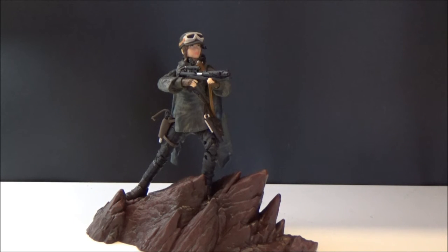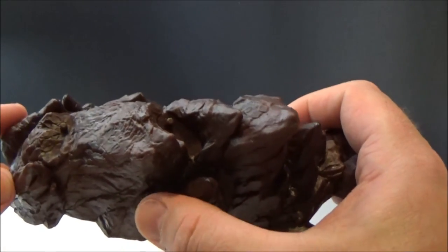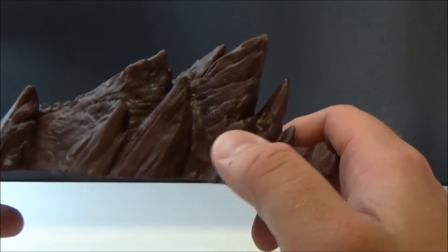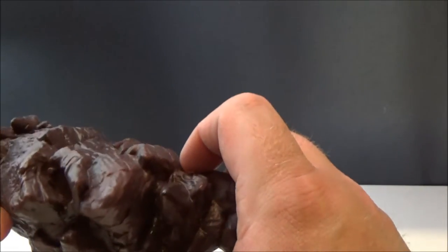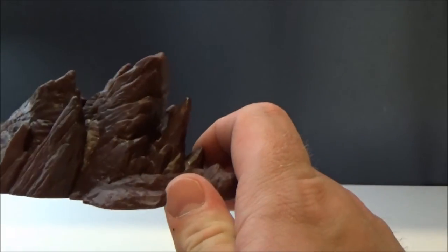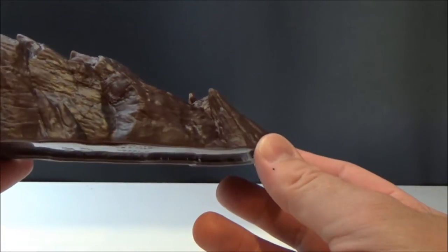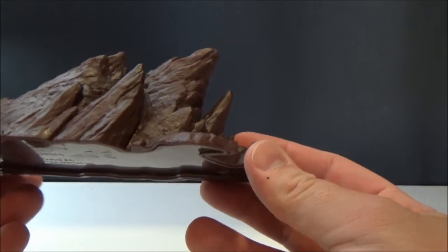This is part of the deluxe line, much like Rey and Kylo were done last year. It's a good figure — comes with a cool rocky Eadu base. I like what they've done this time: they've added a couple of peg holes where the feet go, which was a minor gripe I had with the ice bases for the Starkiller Base Rey and Kylo. It's a pretty striking-looking piece, and you could also use it as a backdrop for your three-and-three-quarter-inch figures or micro machines.